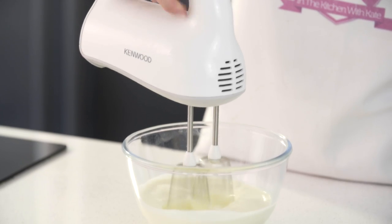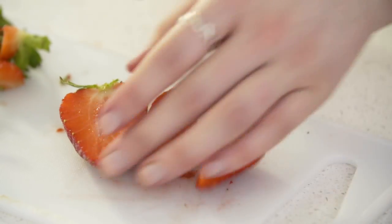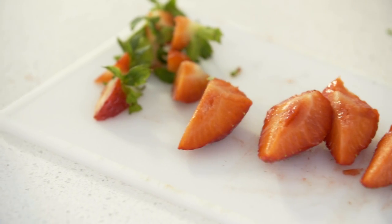Cut your shortcakes in half and place a dollop of cream on top. Slice up some strawberries and put them on top of the cream. And that's individual strawberry shortcakes — easy!